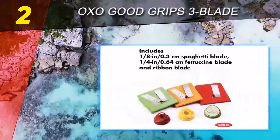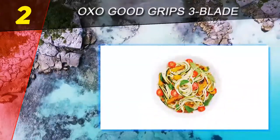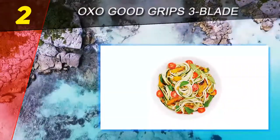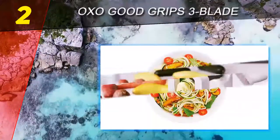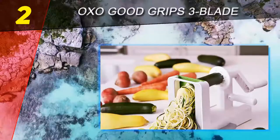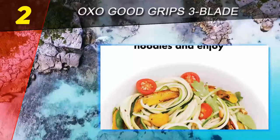The blades store in a separate case which attaches to the spiralizer for storage. The blades are different bright colors for ease in telling them apart — and let's face it, it's just more fun than an all-white gadget. For stable cutting, this model has one large suction cup on the bottom that attaches firmly to smooth countertops.